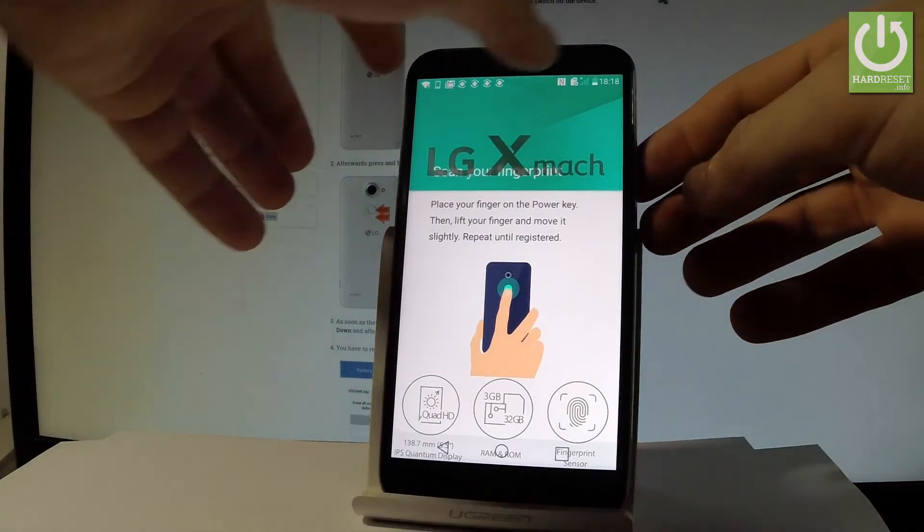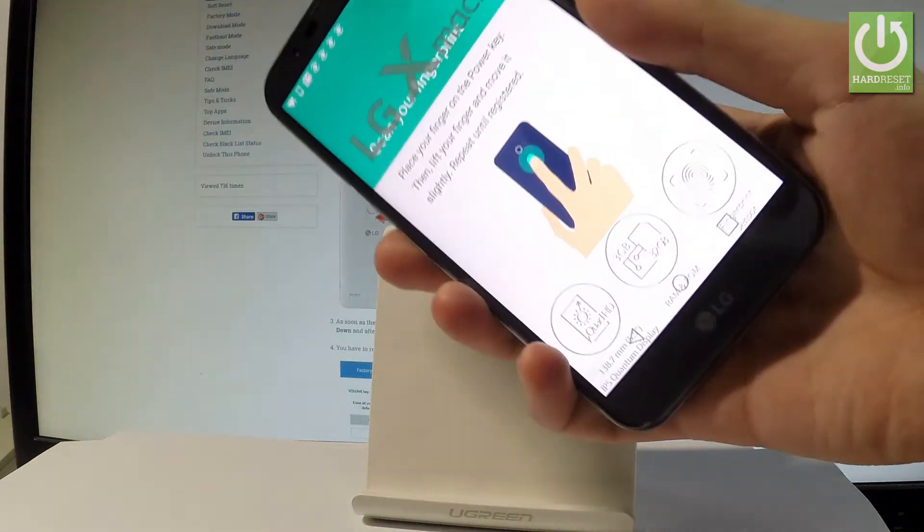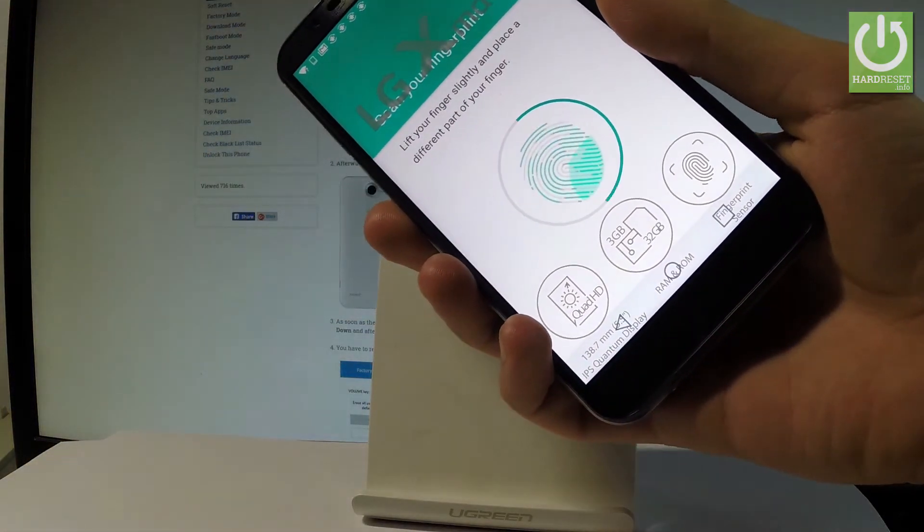Now let's scan your fingerprint. Here you've got your sensor — tap it a couple of times to save the whole fingerprint.